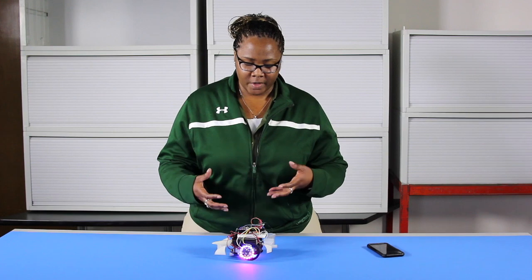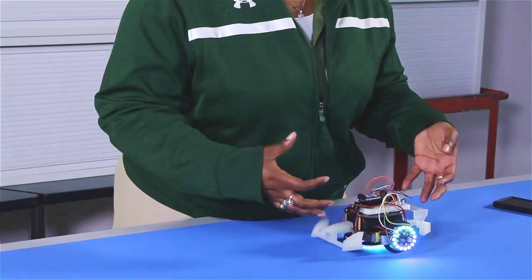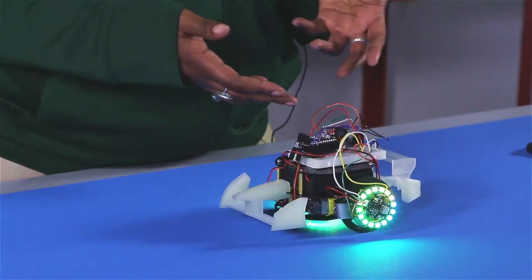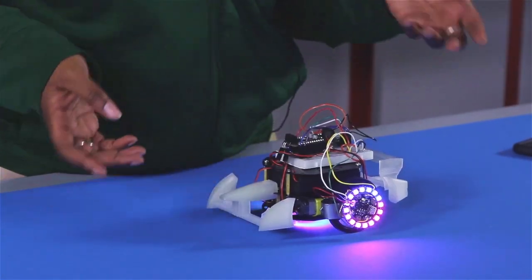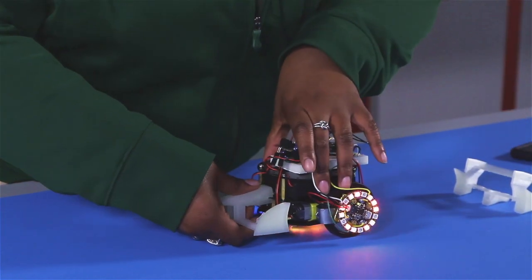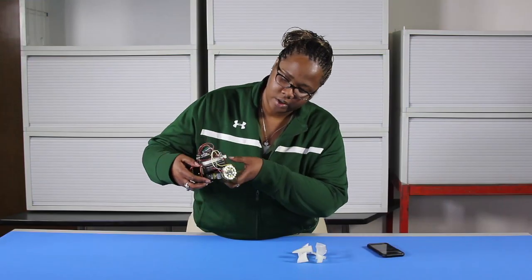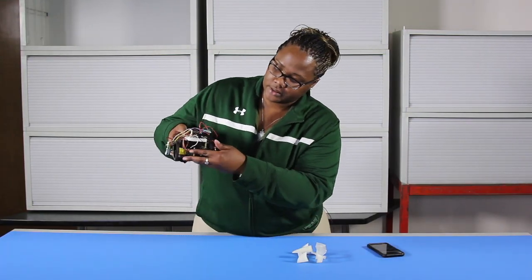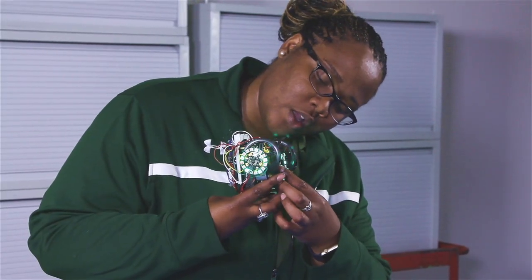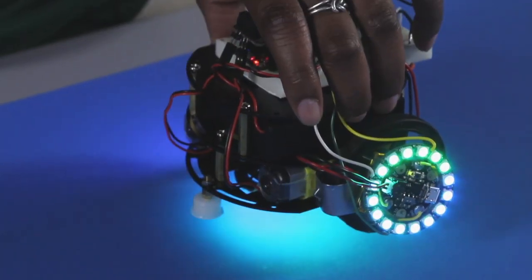In order to do that, I actually added three 16 NeoPixels, and it's all powered by the Gemma, which is powered by the 3.7V Lithium Ion battery. The LEDs include one at the bottom and it actually gives it that underbody look of a street race car.